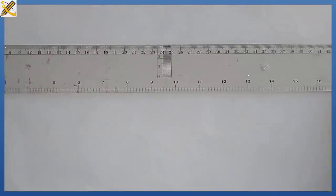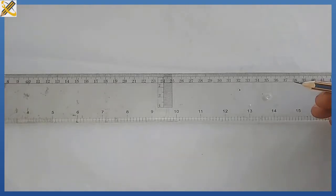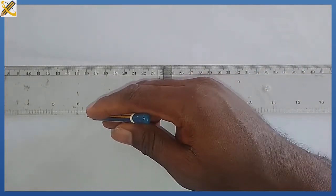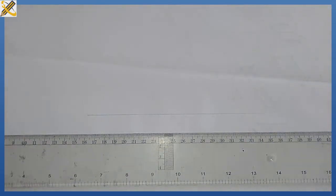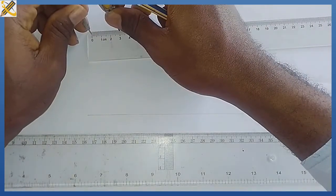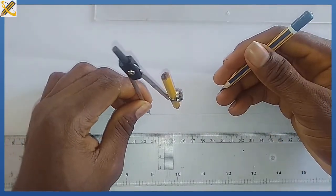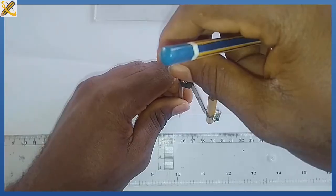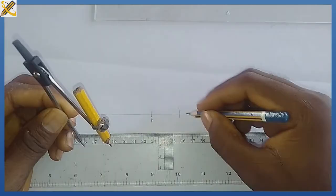For today's class we will be producing a pentagon of side 30mm. The very first procedure is to produce a horizontal line. After producing the horizontal line, with my compass I'm going to measure and mark 30mm, because the side of our pentagon is 30. From this area I strike it, then I also strike it there — so this is point A and this is point B.